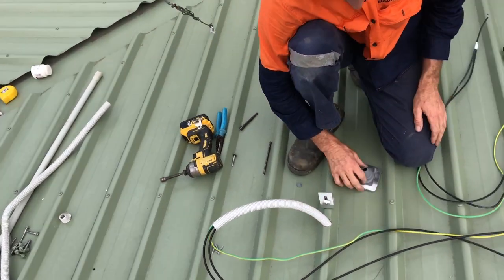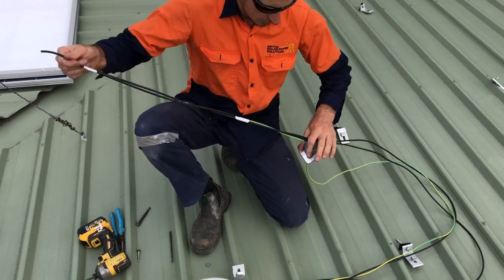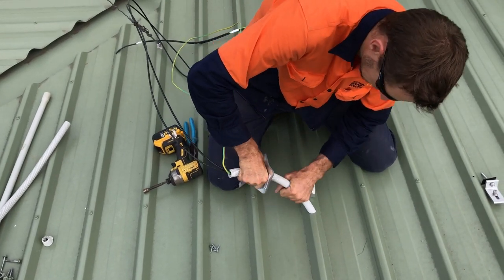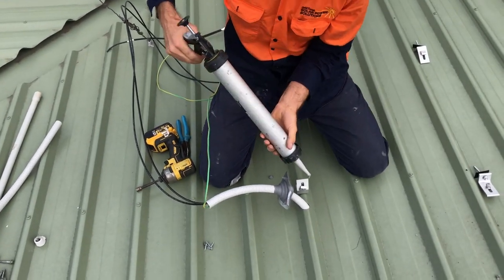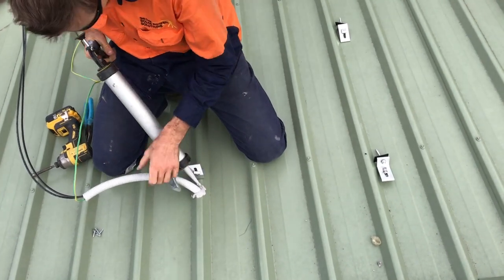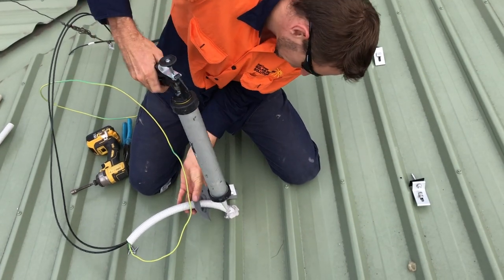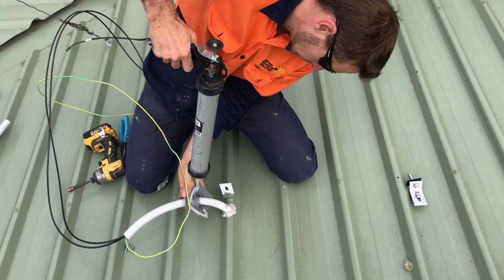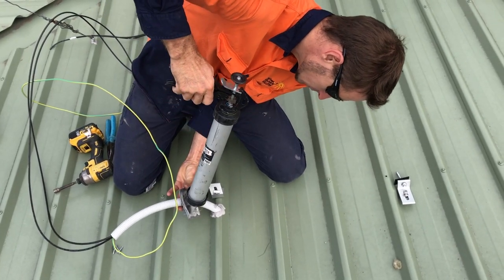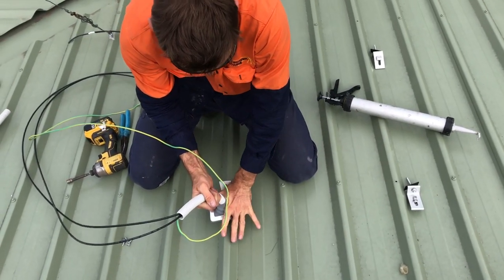How we seal this up is with a deck tight — we cut the end off to size, feed the cables through it, and then use a Sikaflex polyurethane material to seal up around the hole, and also on the back of the deck tight as well. Make sure it's sealed all around.